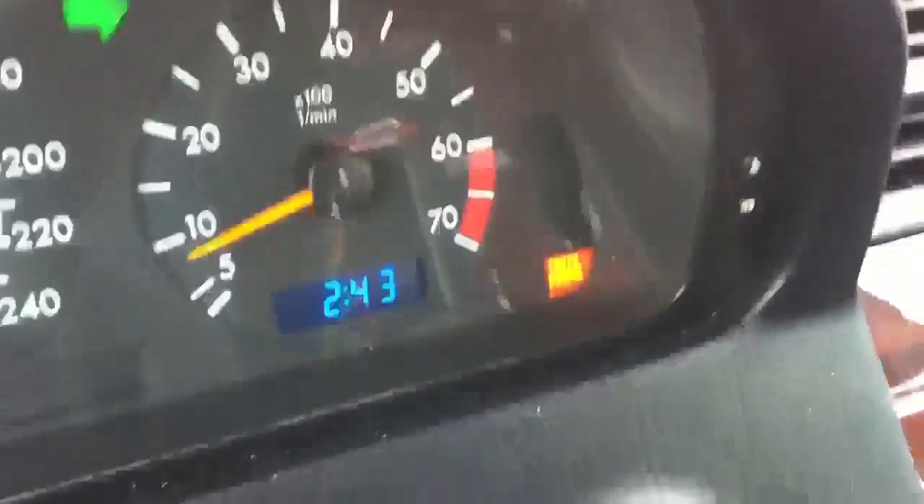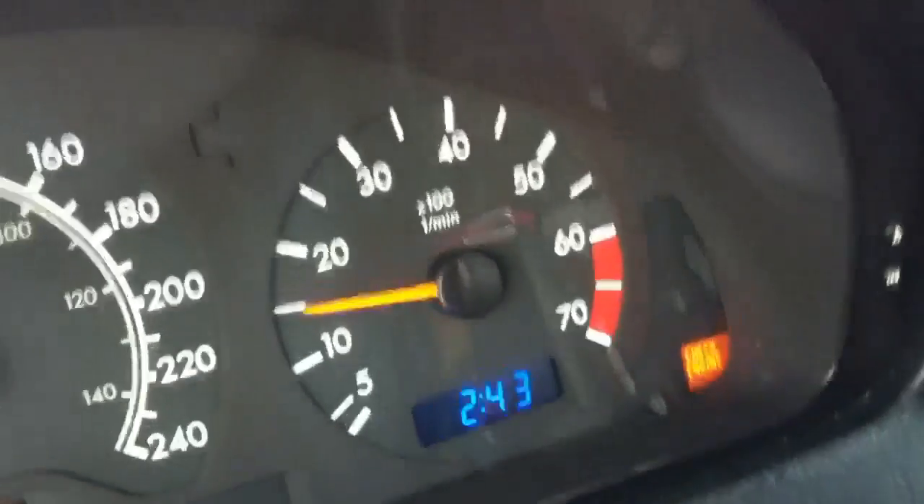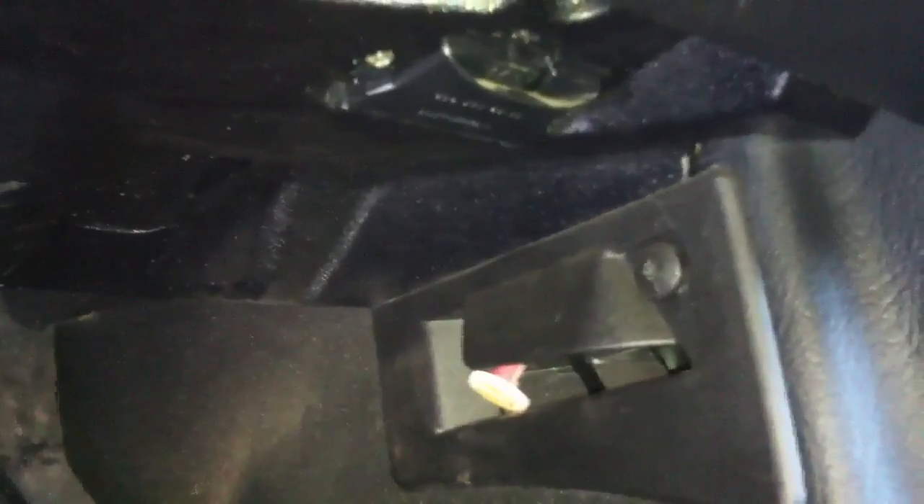I think I have my OBD reader in the trunk — I read a friend's car a couple of weeks ago and I think it's still back there. On C-classes, I believe the C-class was always OBD2 compliant. The OBD2 port is basically halfway up your shin, under your right throttle foot. There's a little door — pop that open and I'm going to plug my OBD reader in.